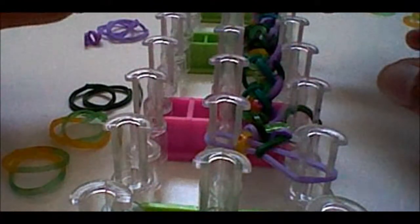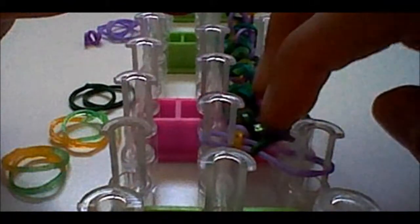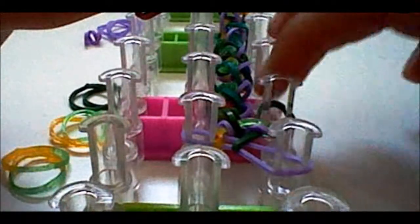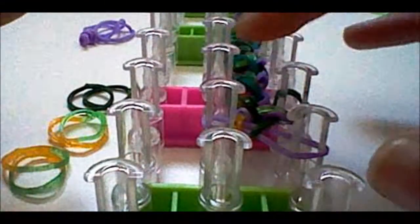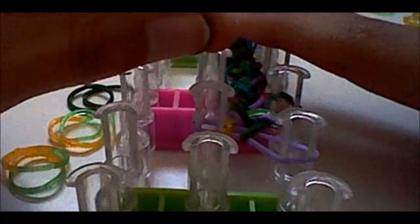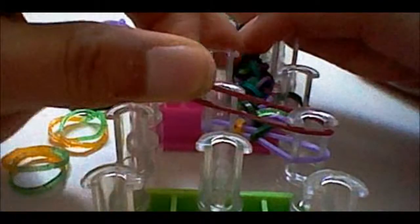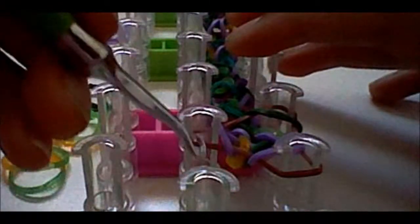Get another rubber band for your ending capping band. It does not matter what rubber bands are left on your pegs after your last round — you can end with any combination of colors. Take your capping band and stretch it across all three pegs without twisting it. Then loom all the rubber bands below it on top of the capping band you just placed.